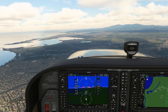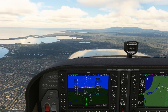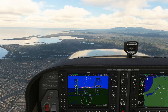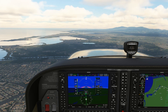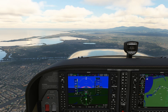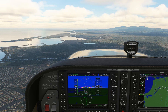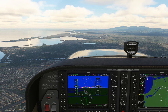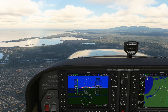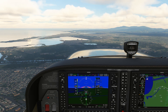We'll use the Cessna 172 here. Most precision approaches, like the ILS, use a 3-degree glide slope, which translates into a certain feet per nautical mile descent. Translating feet per nautical mile into feet per minute requires us to know our ground speed. For our instrument approach in the 172, we're going to shoot for 80 knots airspeed, which is 80 knots ground speed in no wind. A rule of thumb for figuring out your required feet per minute to make a 3-degree glide slope is to multiply your ground speed — here at 80 knots — by 5, giving us 400 feet per minute.